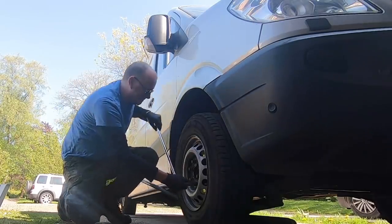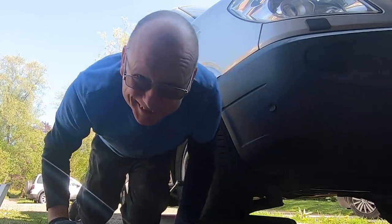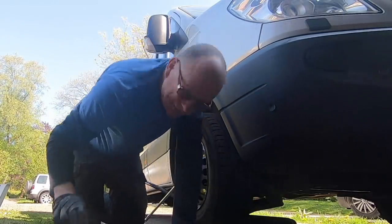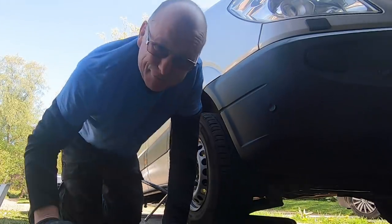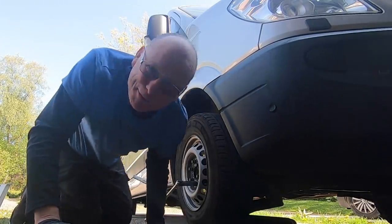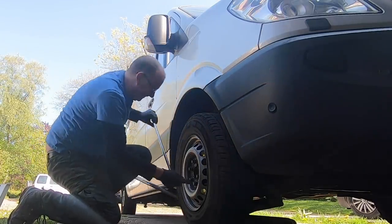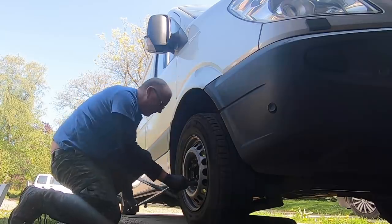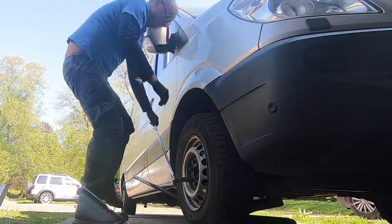You're probably thinking: why is he taking his wheel off? Two reasons. One, I want to have a look at my brake discs and pads. And the second reason, I'm gonna paint my wheels. Yeah — that jack's too high.